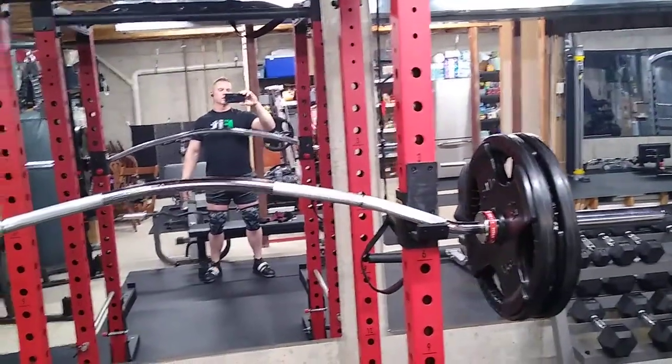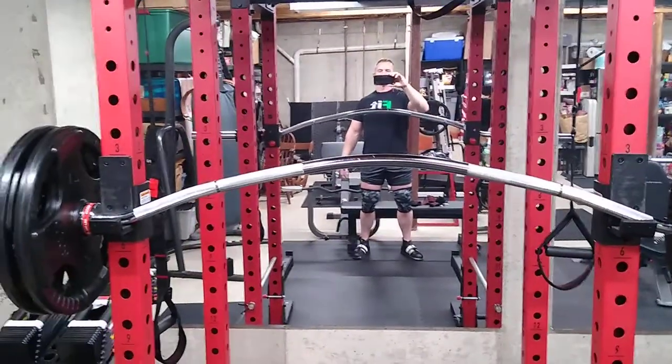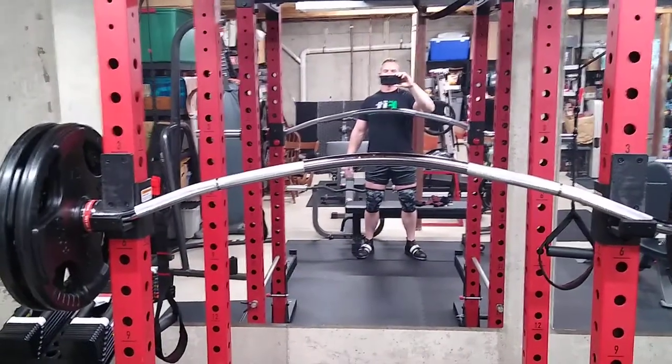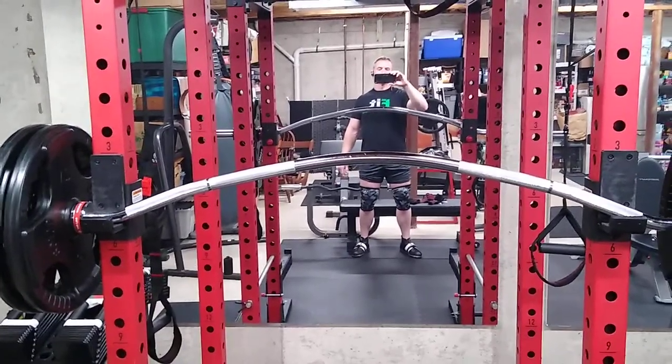What that means is it's a regular bar that's been bent with a six-inch curvature to make it easier on shoulder stress when you're using it for benching, or to get a little deeper range in your bench.